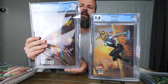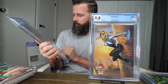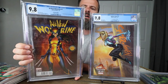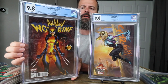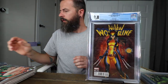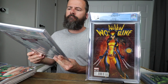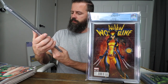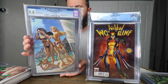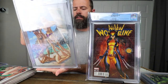Next one is All New Wolverine number one, the Campbell cover. This book is the Cargo Hold edition and it's the first Laura Kinney as the new Wolverine. Also a very cool cover. Next is the Jetpacks Edition virgin cover — I think they call this the 'bang boat' cover. It's got a place for a sketch in the back.